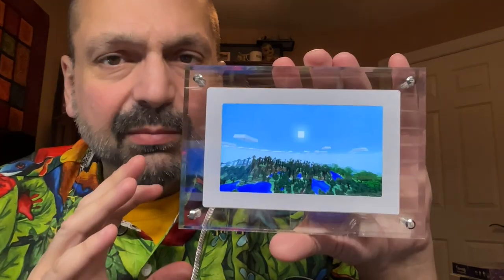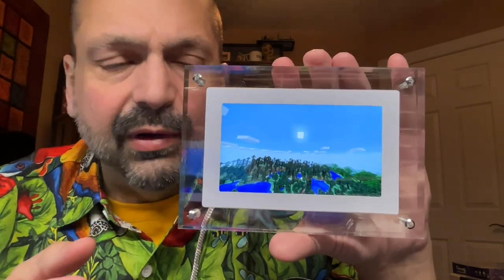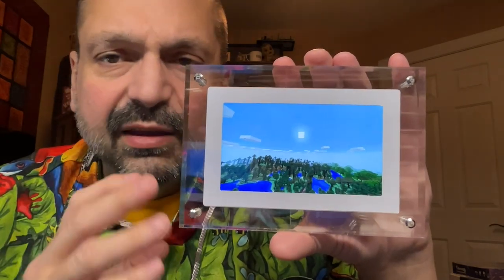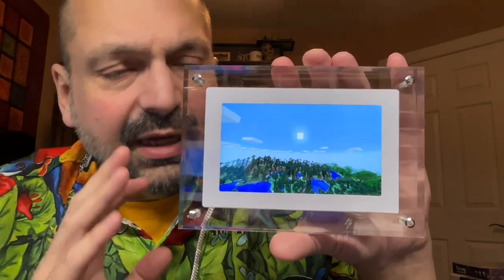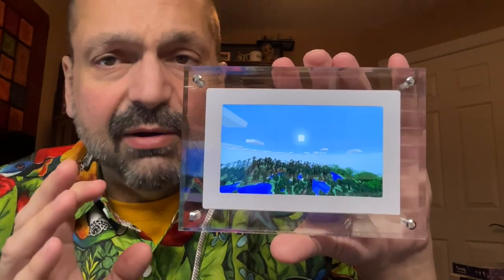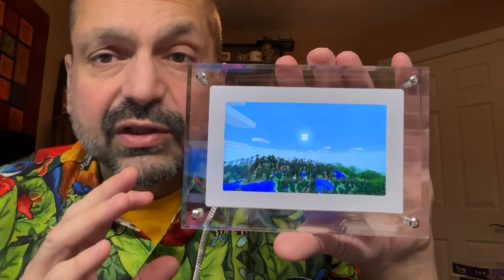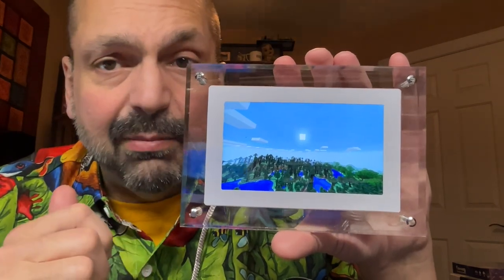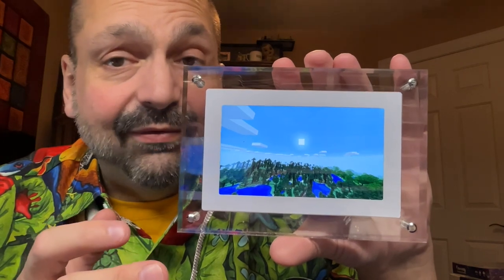How do you rate something like this? Just like any other piece of art, you either like it or you don't. However, I can say that the screen is bright and clear. It's a quality product. It does what it says it will do. It's very easy to use. It comes in various sizes, and even if you're not a fan of Voxel Sunset, there's probably some piece that you like in their collection. Five out of five.